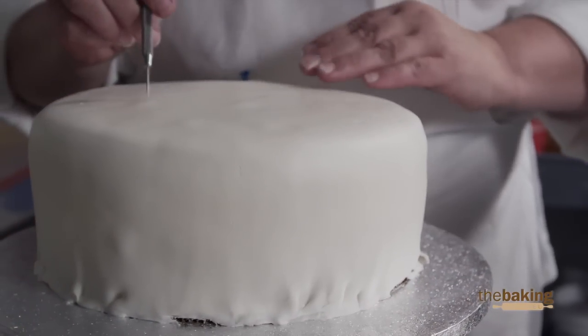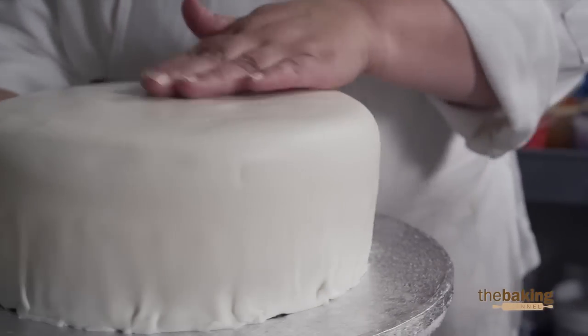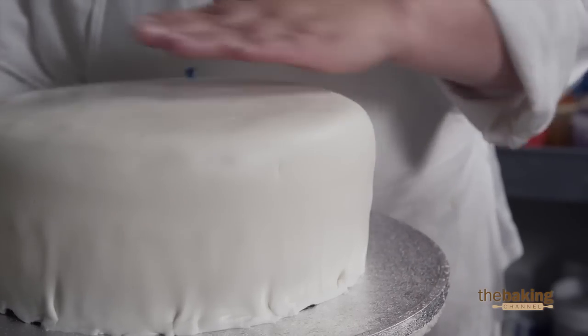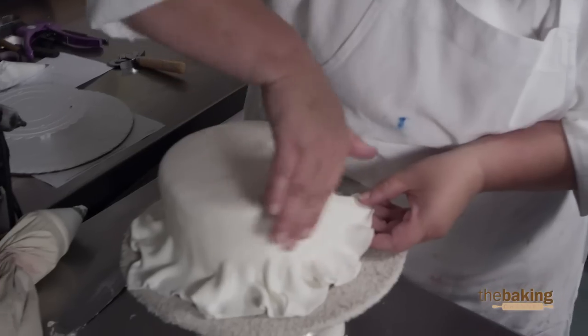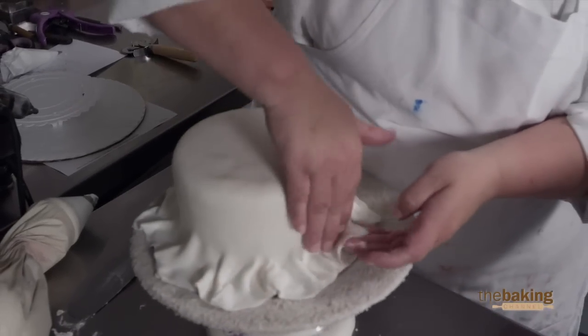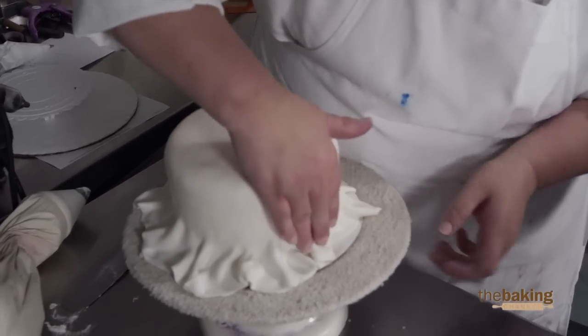Some of the bubbles, I try to push them together. Once you push them together, you get a bigger bubble. Then you can stab it like that. I'm really nervous about getting the cake done on time because it is pretty warm in here and the fondant is reacting to it, so I hope everything goes well.